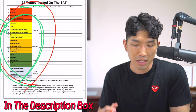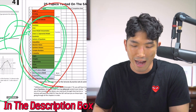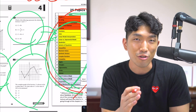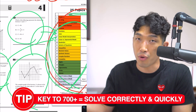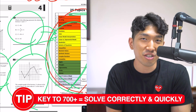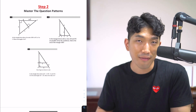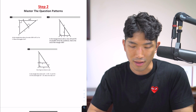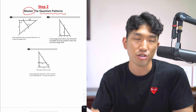So mastering these 25 topics was great — he was a completely different person. Now he could solve every question on the SAT. But the problem is the SAT has a time limit. You have to solve these questions not only correctly, but very quickly. And one of the problems David had was finishing the sections within the time limit. So how can you solve these questions a lot faster? That's where step number two comes in. This is exactly what he did next: he mastered the question patterns on the SAT.